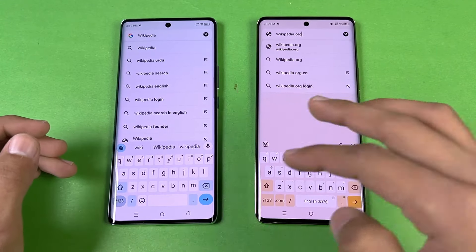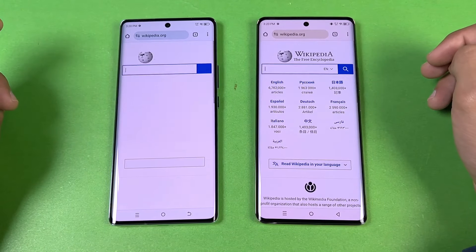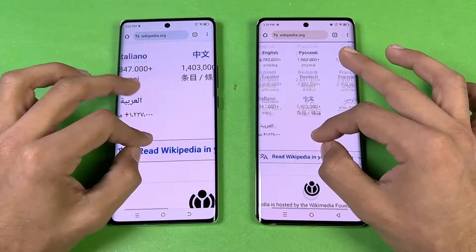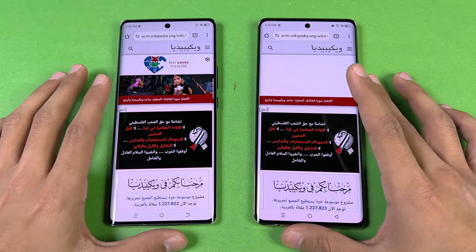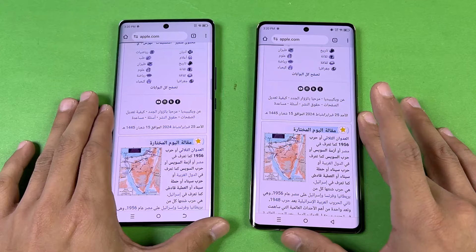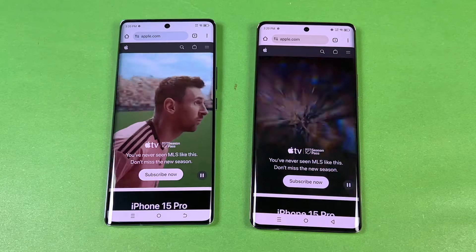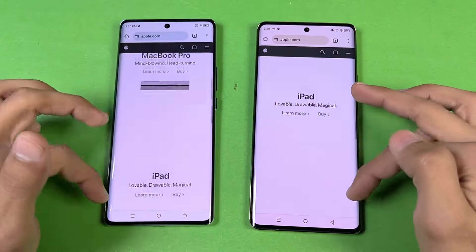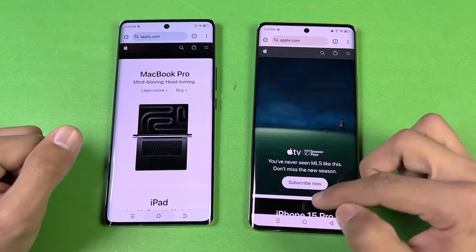Now let's see internet browsing speed. I'm using Chrome on both phones with the same Wi-Fi network. The first website is Wikipedia.org — it opens at the same time on both phones. Scrolling feels absolutely smooth, and zooming is the same. Next is another site — slightly faster on the Spark 20 Pro Plus. Then Apple.com — opens at the same time. The video starts faster on the Infinix, but scrolling is absolutely smooth on both.